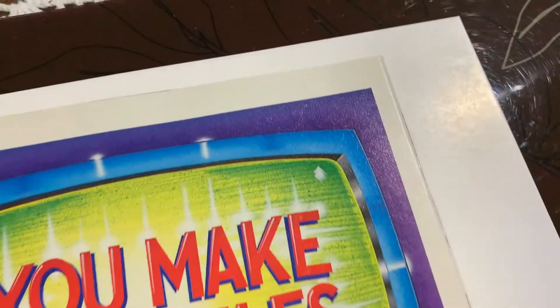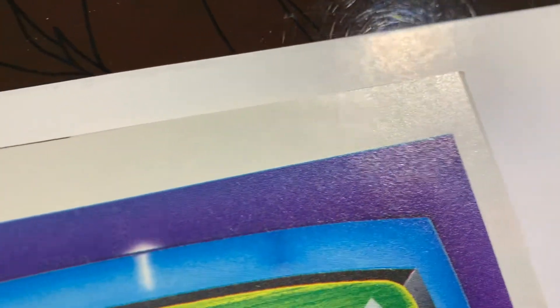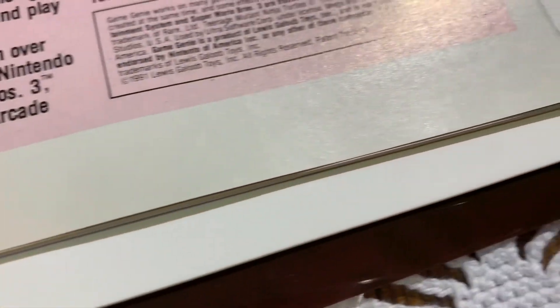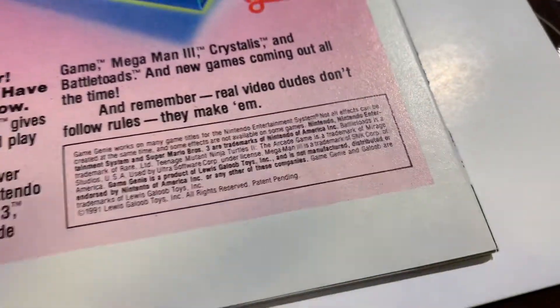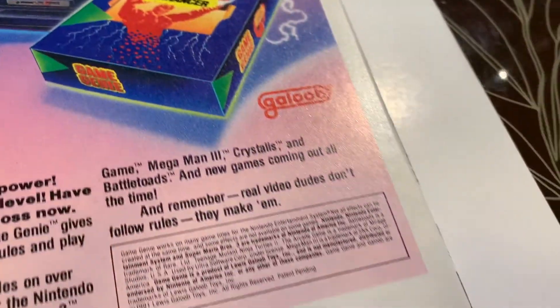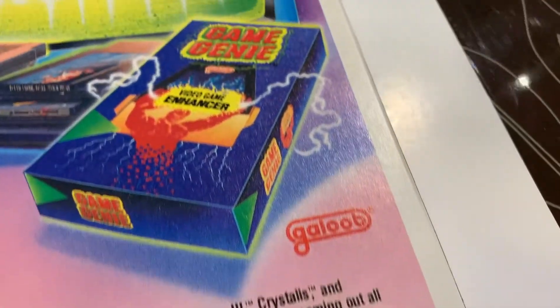Let's take a look at the back and just make sure everything came out really nice. That all looks pretty sharp — that's good. It was along the spine here, let's just make sure. It looks pretty good.